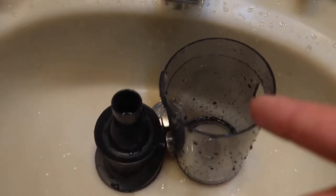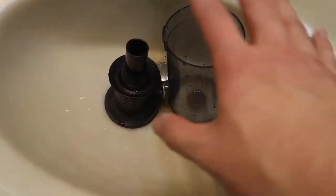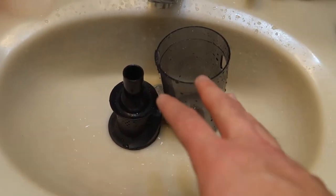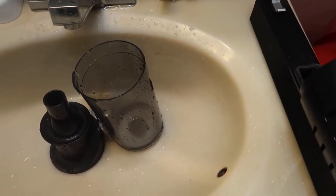Once you finish cleaning, this is what it looks like — all wet. You can use a towel or paper to wipe it down and make sure it's dry, or let it air dry. Once it's finished drying, put it back onto the vacuum and it's ready to use next time.